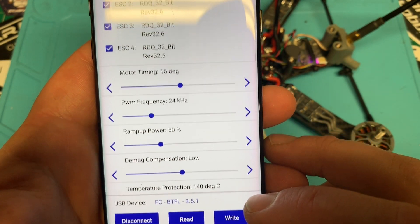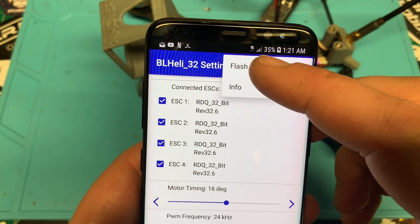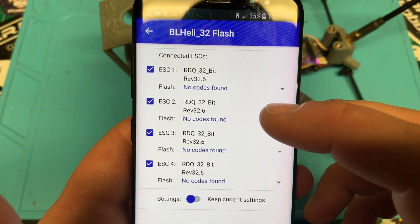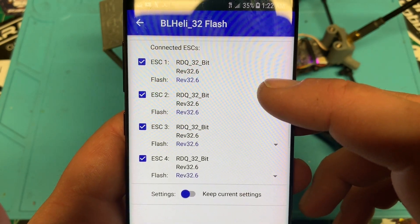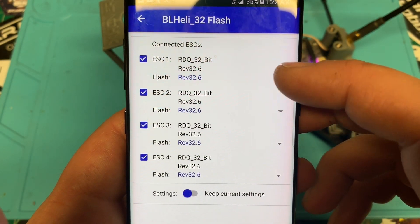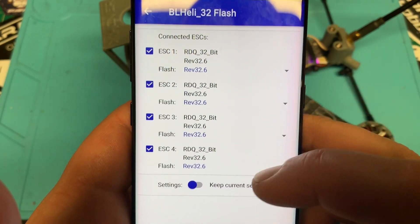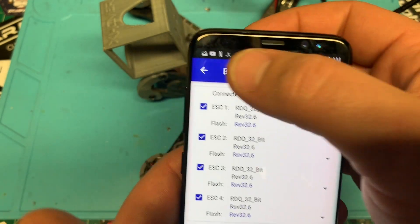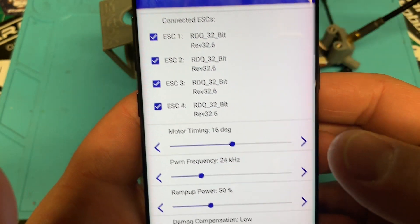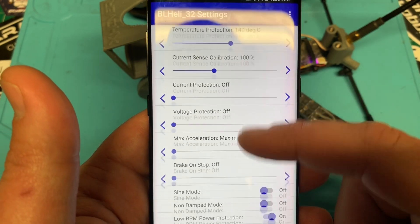Let's do flash. We've got 32.6 on here. So these are all updated with the newest firmware, so we're good with that. I don't know what this is — must be some new stuff that they're testing, and I don't want to mess with that right now. We can see all our ESCs are Rev32.6, so we're good.